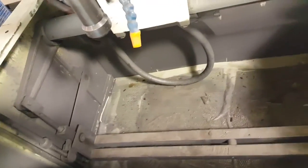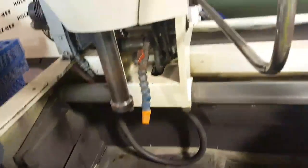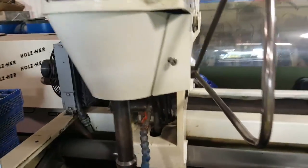I believe they bought a bunch of new equipment, so just kind of upgraded and wanted to sell these pieces.